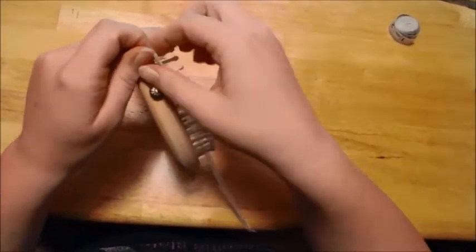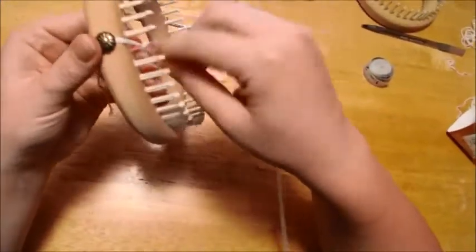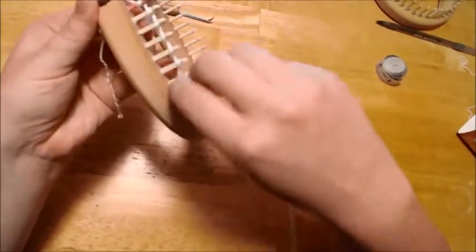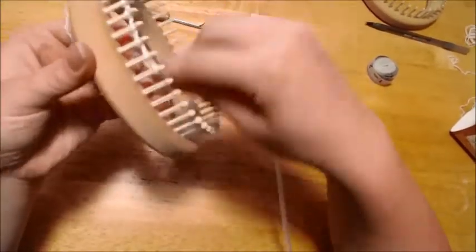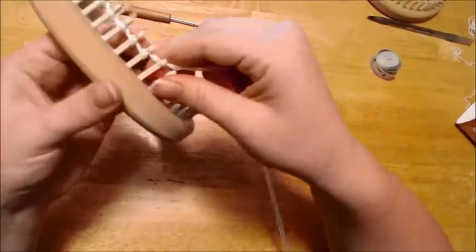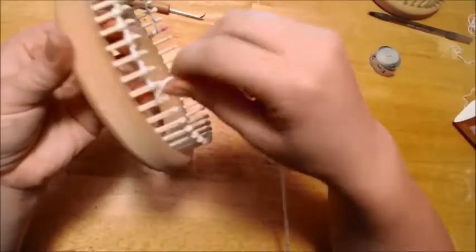How to work with it is you go ahead and start your garment. You start your cast on. I'm going to do a basic e-wrap cast on. And then when you reach the end of this, I'll show you how to extend it so that you can keep working on it in this level of yarn.